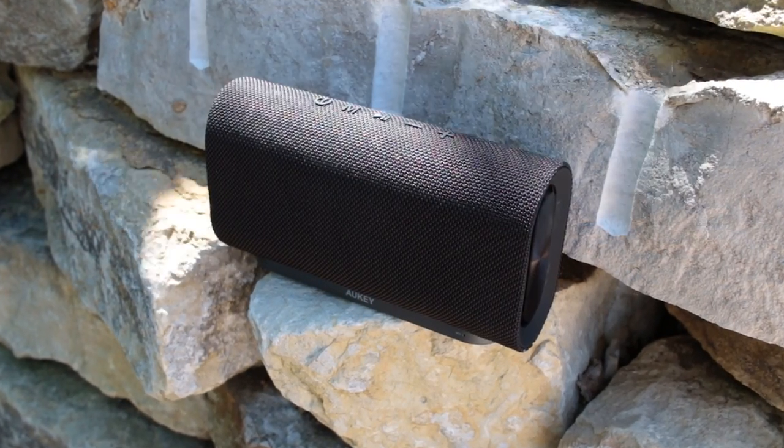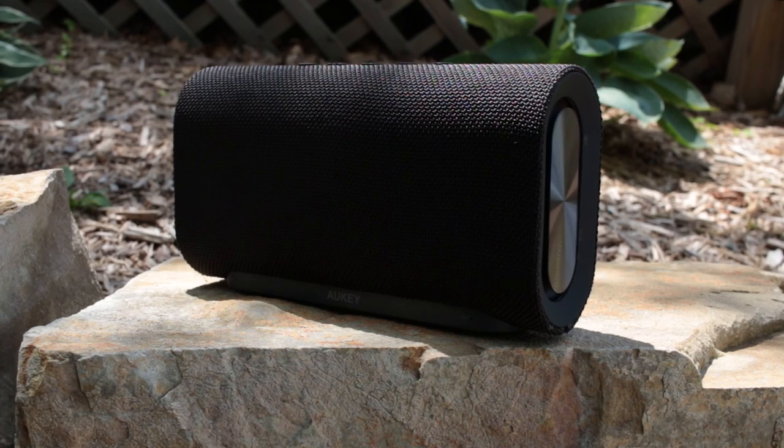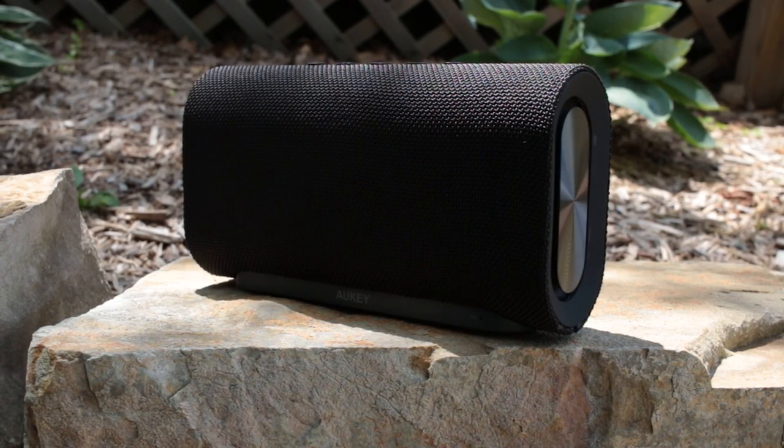Greetings people of the internet, it's the HoneyBadger here, and today portability and sound quality will be our largest concern since we're looking over the Aki Eclipse Bluetooth speaker.